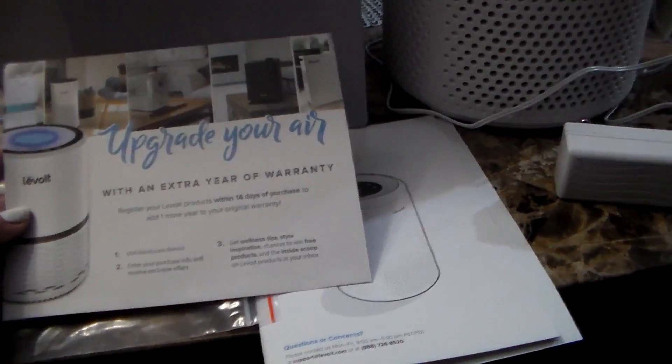The button underneath that is your timer button. You can set the timer on this fan for two hours, four hours, or six hours. And then when you press it again for the fourth time, it will turn it off completely. So we're going to show you those functions right now.